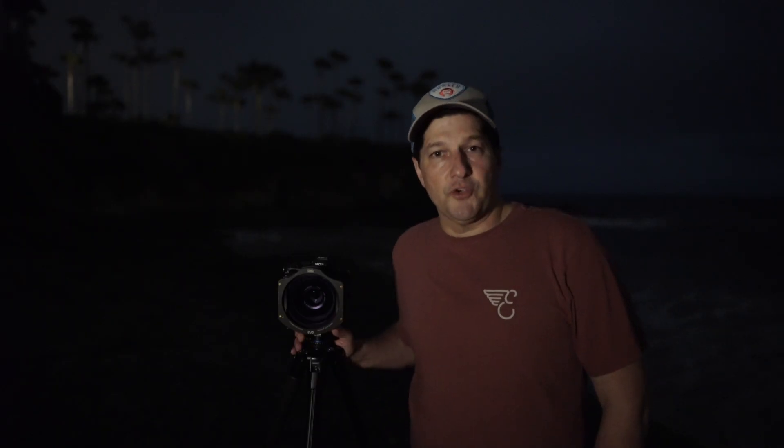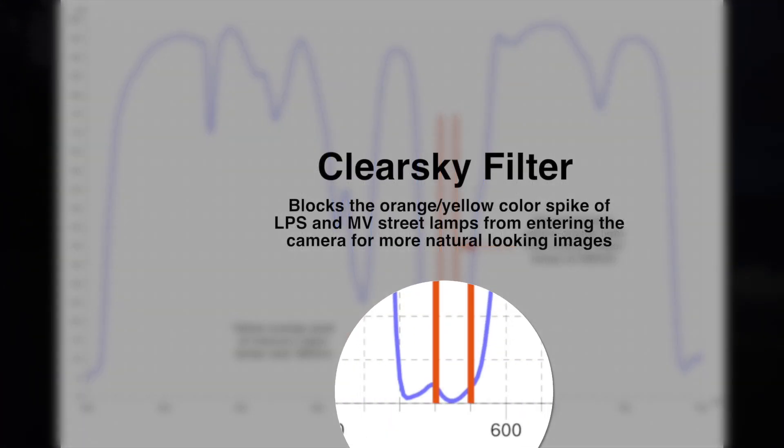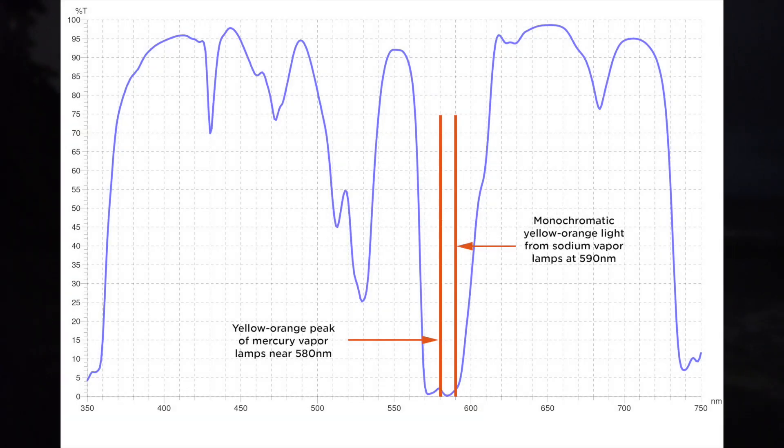So let's check out this light transmission chart. You can see where the filter targets the sodium vapor and the mercury vapor lights. This is where we need the filter to block that light from ever entering the camera.